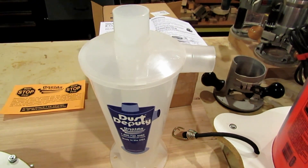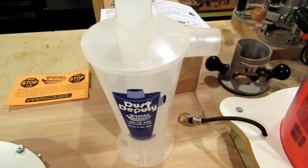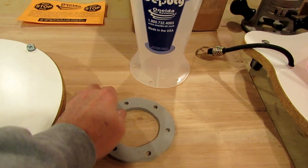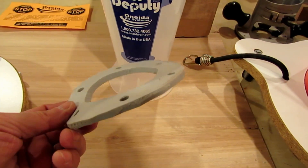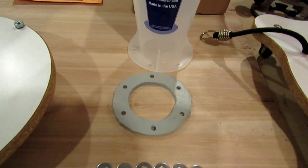The dust deputy arrived today — it's a little bit smaller than I thought it was going to be, but it's a nice little package. The first thing I did is take a piece of about quarter-inch thick foam and trace out the bottom of the dust deputy to make a gasket.